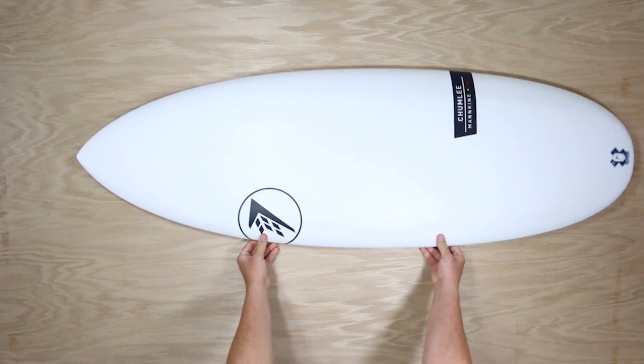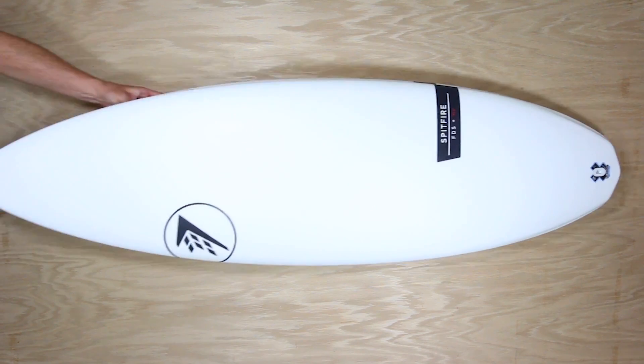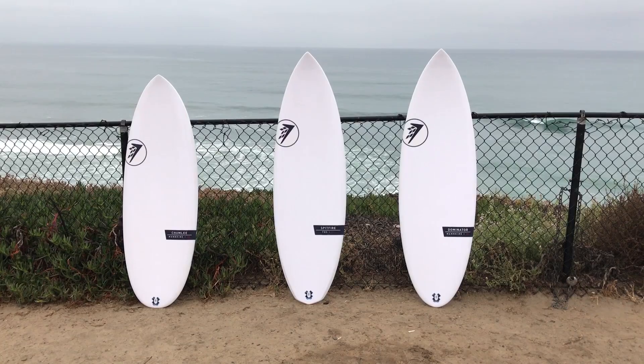What is Helium? Helium is a brand new way of building surfboards like the Chumley, the Spitfire, and the Dominator. Yeah, that's these three.